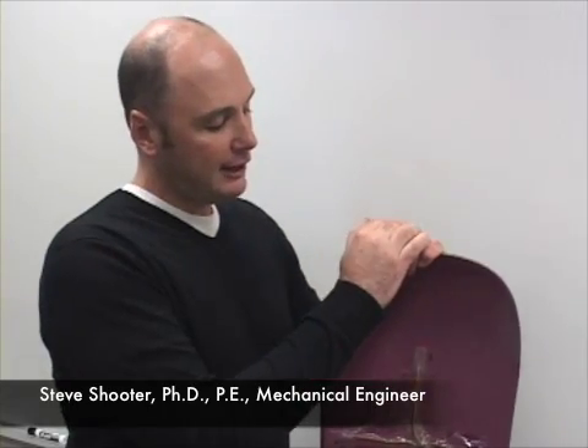Once we took this information, we were able to go back into the lab and get a better understanding of the way the multiple snowboards were deflecting depending on the different materials in the board.